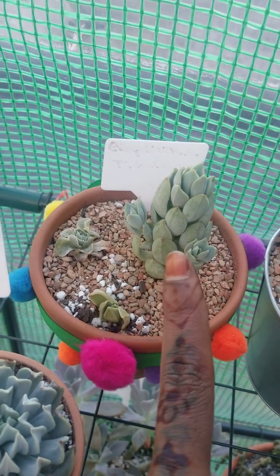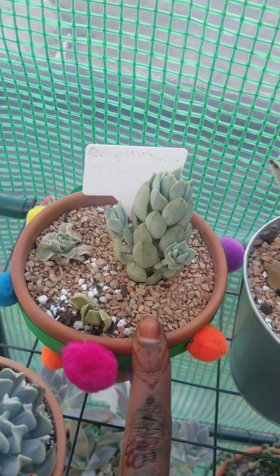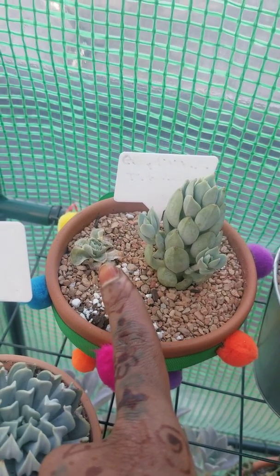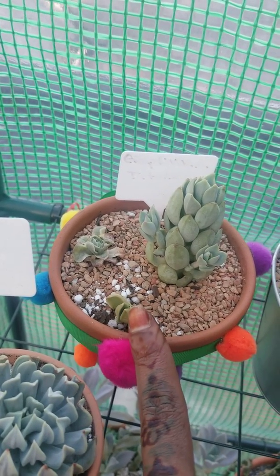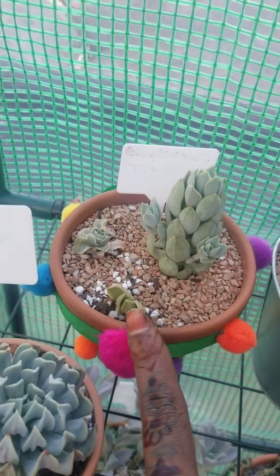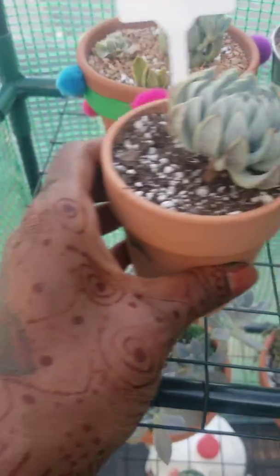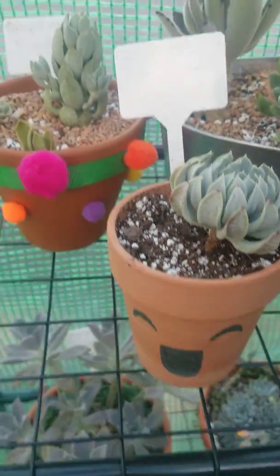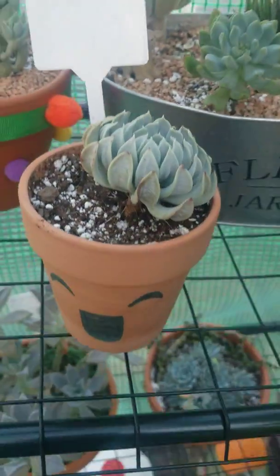That's what I got for free — I believe it was from Leaf and Clay. It's not doing so well either. I rescued this one from Home Depot. This one was a cutting and it's trying to root. I can't remember where I got this Topsy Terry from, but it's just leaning — it's just rooted like that now.